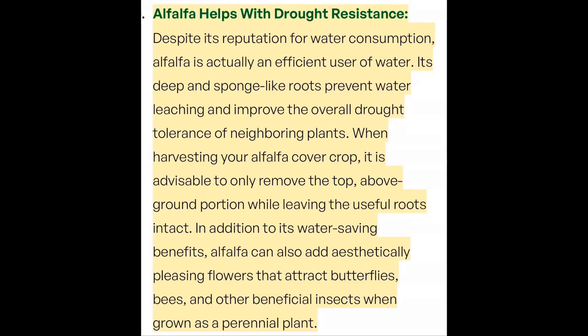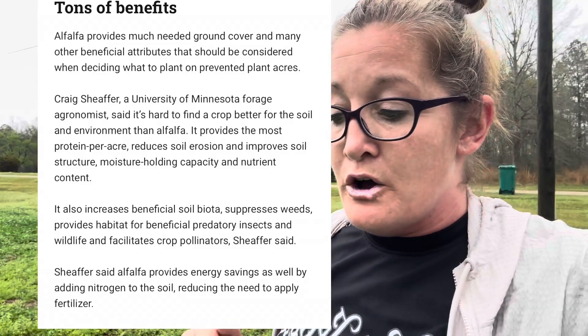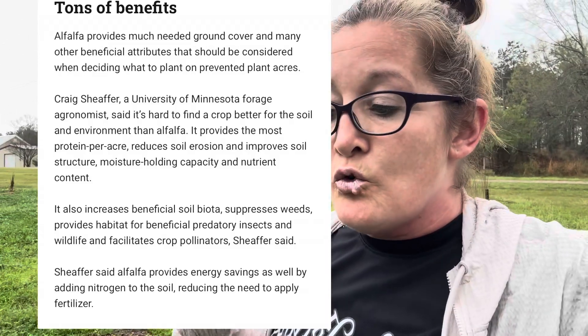Here's the thing about alfalfa that a lot of people don't think about: it has more protein per acre than any other cover crop you can grow. It will grow successively for about six to eight years and then completely die out, so it will never take over your garden if you don't want it to — it will not reseed itself.